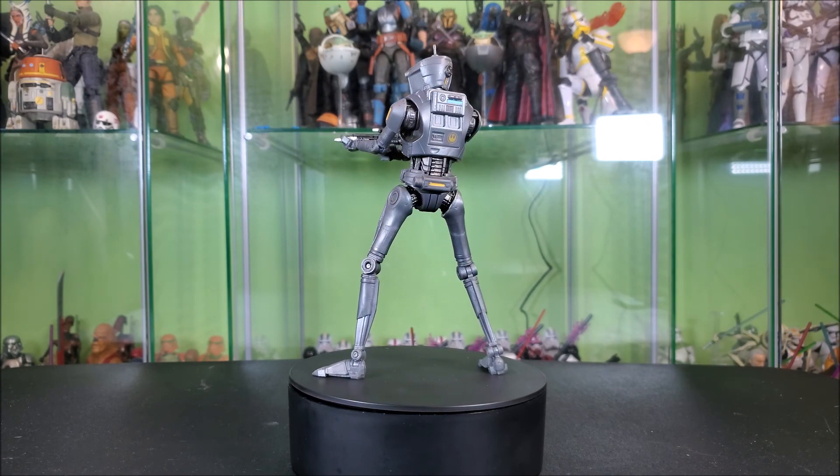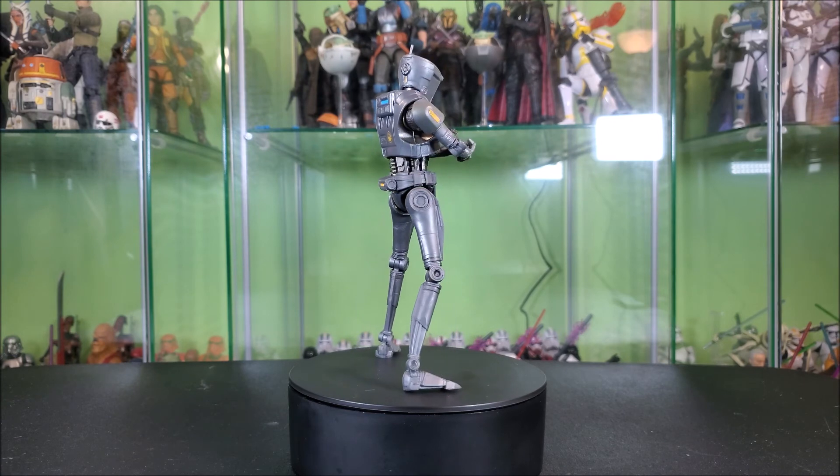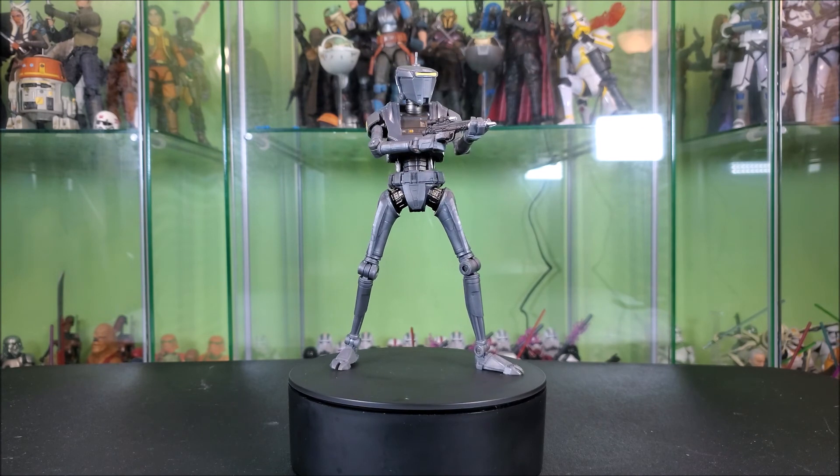Yeah, I think this is a good figure and I recommend it. But if you pass, I understand too — he's not the most interesting character. So that's pretty much all I gotta say about him.